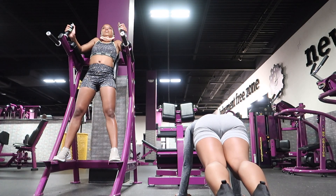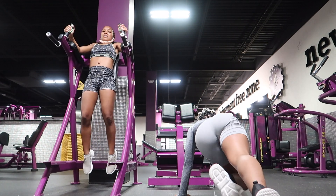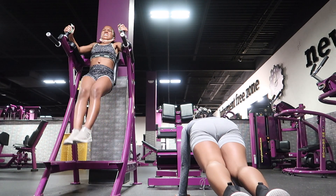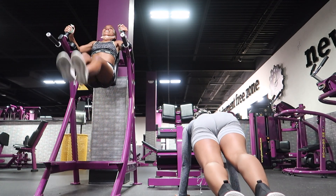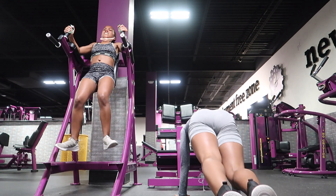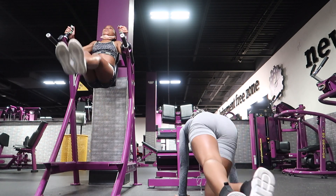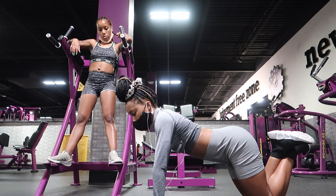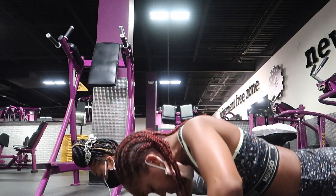Now we decided to work on abs. Maya is doing hanging leg raises, and this really targets that entire midsection — mostly the lower abs and your hip flexors. As you guys can tell, I stopped a couple times because you can feel the burn just with a few of these. I'm doing mountain climbers, which target your arms, abs, core, chest, obliques, hamstrings, and your hips. She did it in a criss-cross.